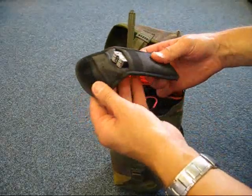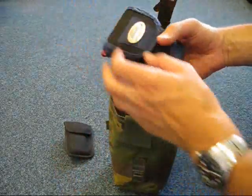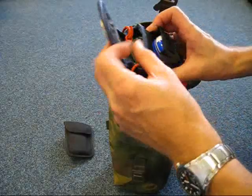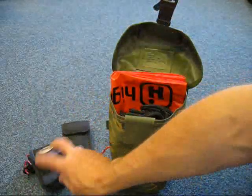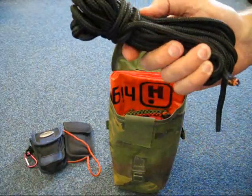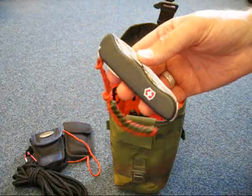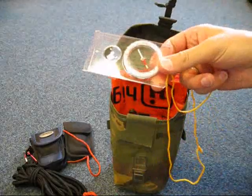I've got a multi-tool. I've got a small fire lighting kit with fire steel, magnifying glass, Vaseline and cotton wool in there. I've got 7 metres of 9mm paracord. I've got a Victorinox penknife. I've got a compass.